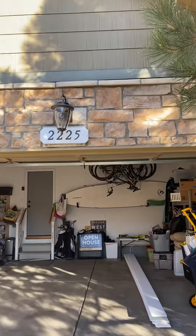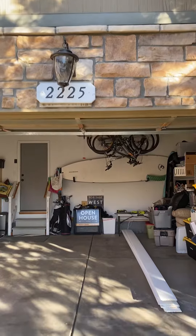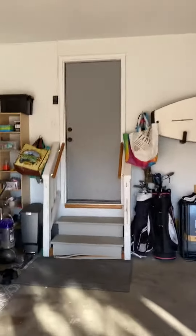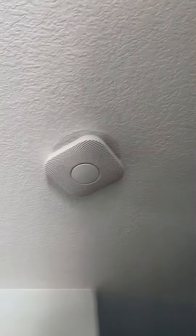Water heater inspection at 2225 Dogwood Drive. They have a new style of carbon monoxide smoke detectors — that's what those are.